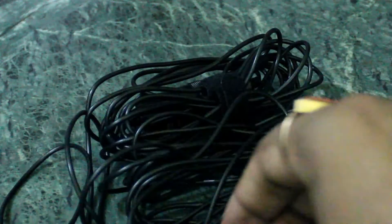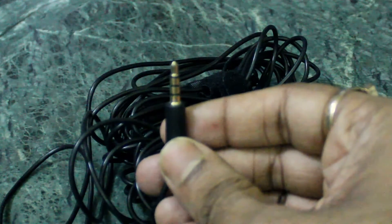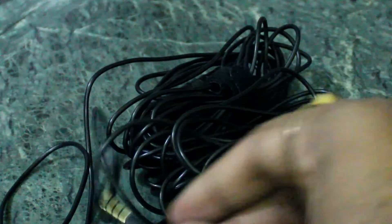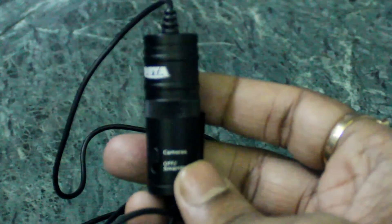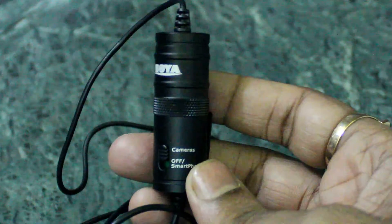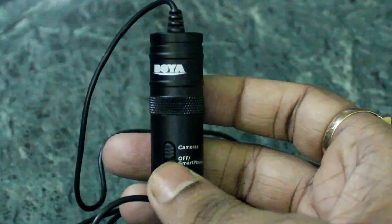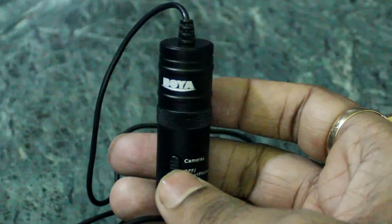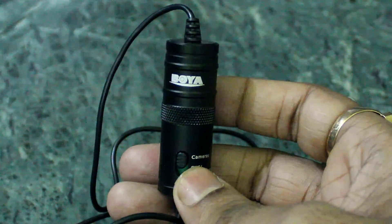This is the 3.5mm jack for connecting to a DSLR and smartphone using the standard connector. Then there is the long cable and the mode changer, where you can switch between smartphone mode and DSLR camera mode for recording purposes. As a whole, it is a great package — you can use it very easily for recording video.